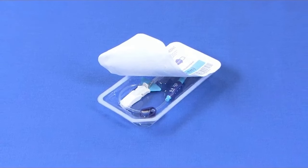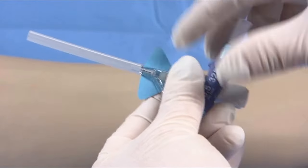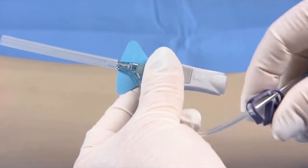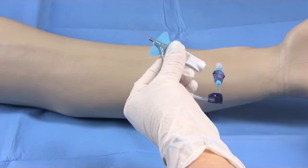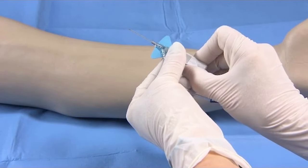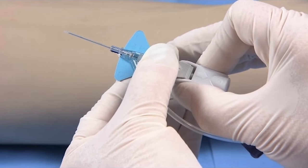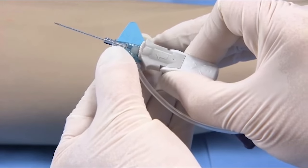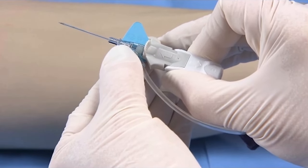After removing the catheter system from the package, ensure the vent plug is secure and the clamp is not engaged. Remove the needle cover and, holding as shown, pull back on the finger grips about 1/8th of an inch, then push them back to their original position, making sure the colored platform and the white finger grips are snugly together.